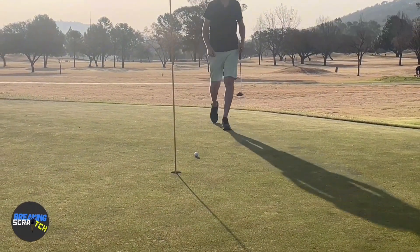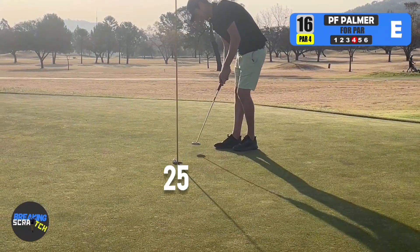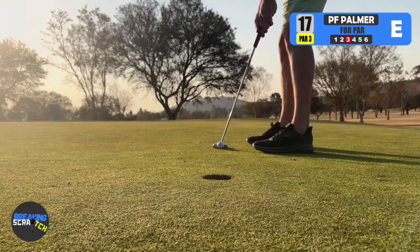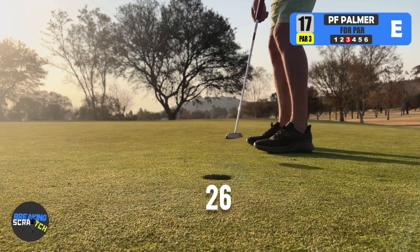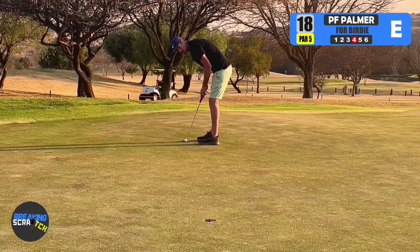It's tracking. There we go — take that to break par and to break scratch on this course.